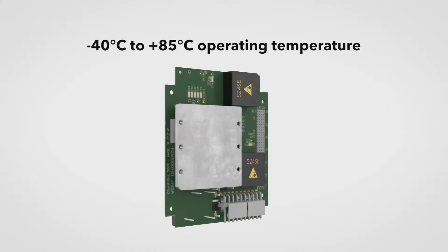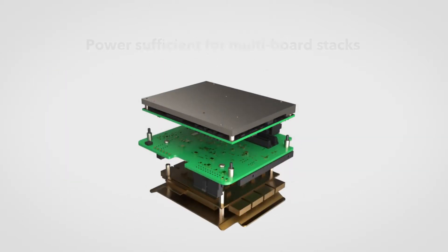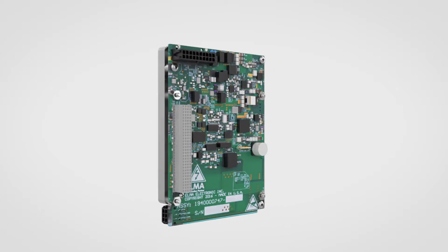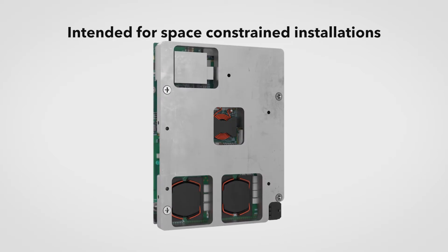Designed to operate in extreme ambient temperatures, versions offering a range of input and output configurations with the power to drive stacks of up to four boards, ideal for use in non-PCI-104 system architectures using onboard discrete connectors for power distribution, intended for space-constrained installations in the toughest environments.